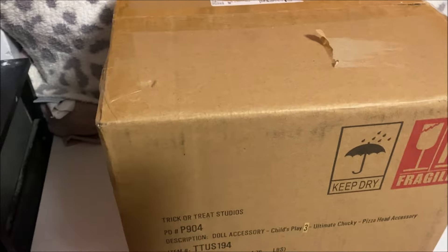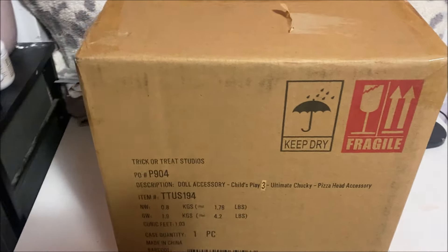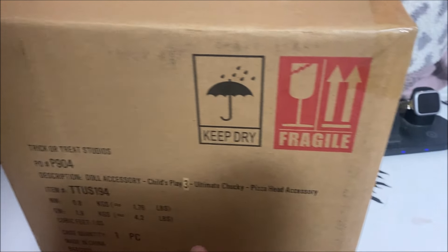Hey guys, welcome back to my channel! Thanks for joining once again for another review and unboxing. This time from Trick or Treat Studios — this is the Child's Play 3 Ultimate Chucky Pizza Face Head.